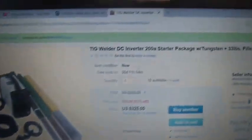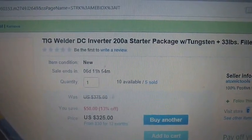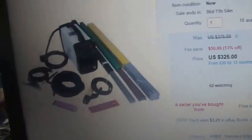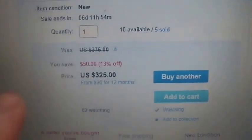The topic of this video is an inverter welder. I think I've upgraded myself — I just picked this thing up. It's a TIG welder, DC inverter, 200-amp starter package. It came with 33 pounds of filler material in this box here. I haven't opened it up yet. You can see the welder down below.